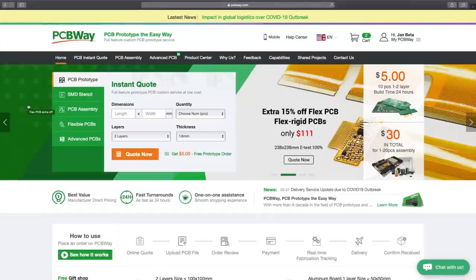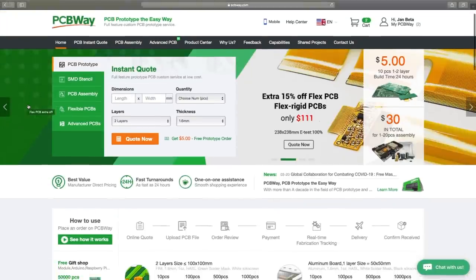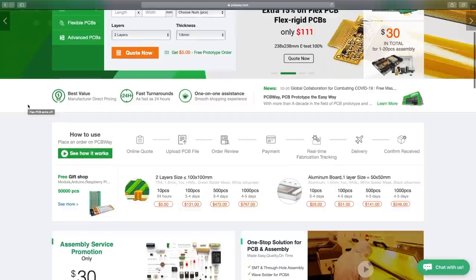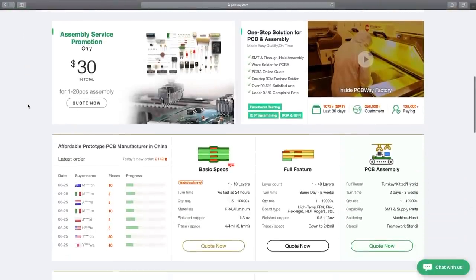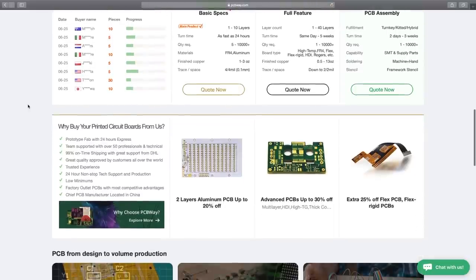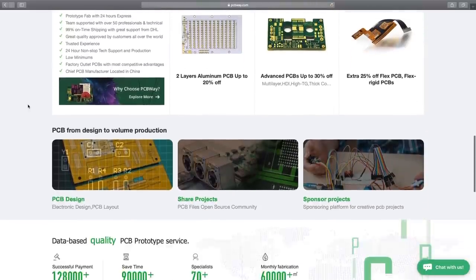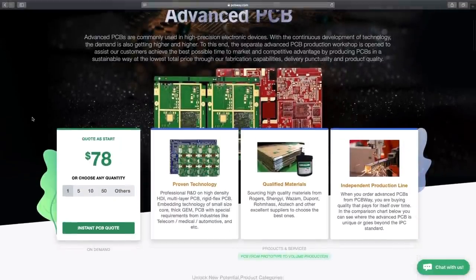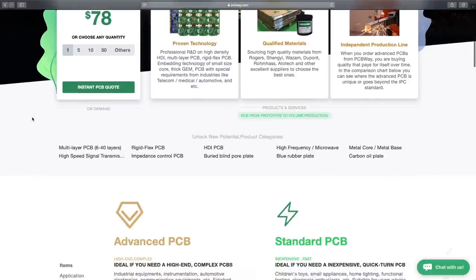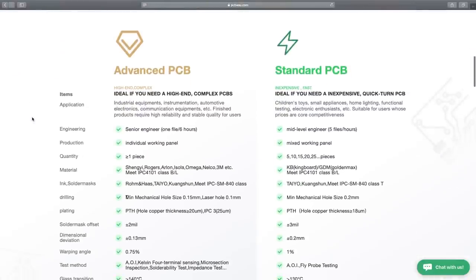Let me take a moment to thank my sponsor for this video, PCBWay, who are a manufacturer of prototype PCBs and larger projects. They have their sixth anniversary coming up, so there are going to be some festivities on the website with larger coupons waiting, so I recommend checking them out.